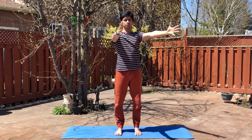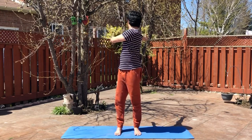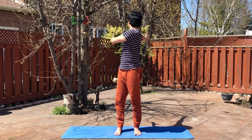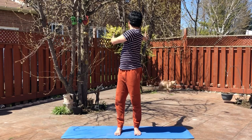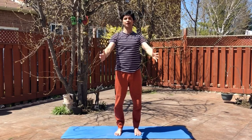Keep breathing through your nose — five, four, three, two, one. Breathe in, bring yourself to center. Breathe out, twist on the other side. Keep breathing through your nose, look at the back hand. Make sure your feet stay on the ground — five, four, three, two, one.